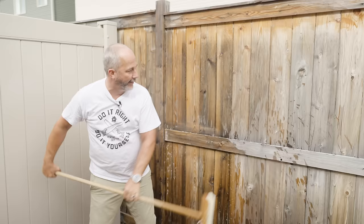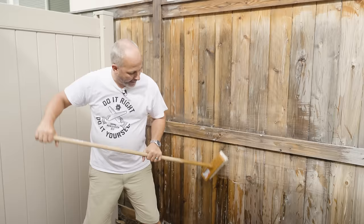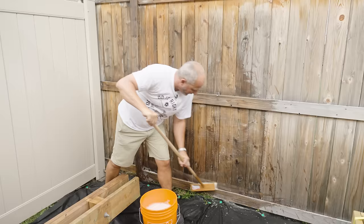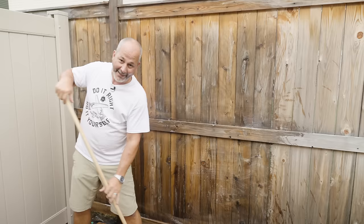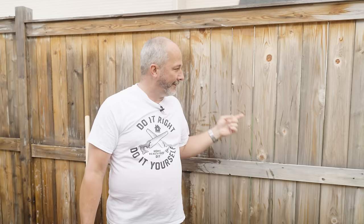If anybody knows why we're cutting down cedar to make all of this infrastructure when no one's taking care of it, I would love to know. Because that's part of the reason why cedar is so expensive — they use it in applications like this when no one takes care of it. On my channel I like to be practical. There's nothing practical about putting sexy wood on a fence just to let it rot out. The only people who like grayed-out cedar are either crazy or lazy.